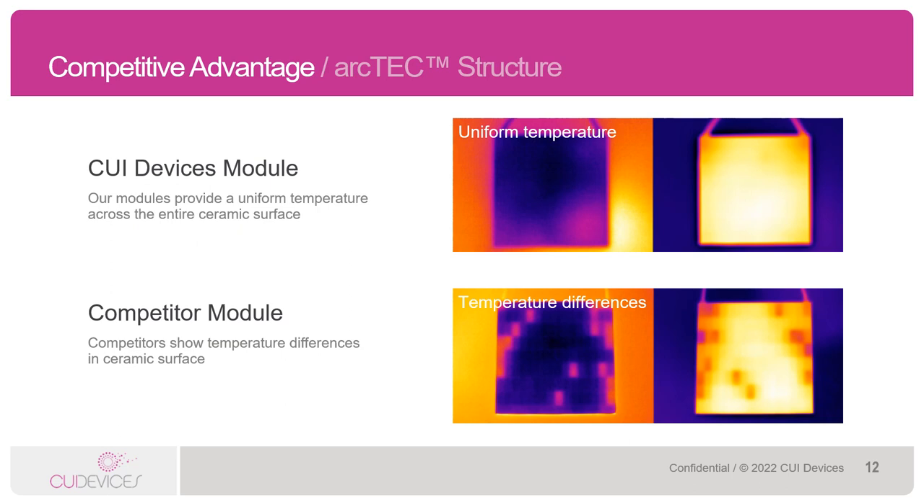Another benefit of the ArcTech structure is that we use particularly large semiconductor pellets inside of our Peltiers. What this does is create a uniform temperature across the surface of the Peltier module. The Peltiers that use larger semiconductor pellets show a more uniform temperature across both the hot and cold surfaces, as compared to competitors' Peltiers where you can see spots where the temperature is not uniform.